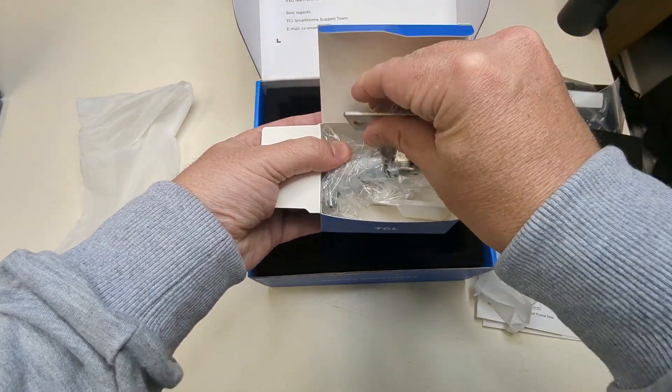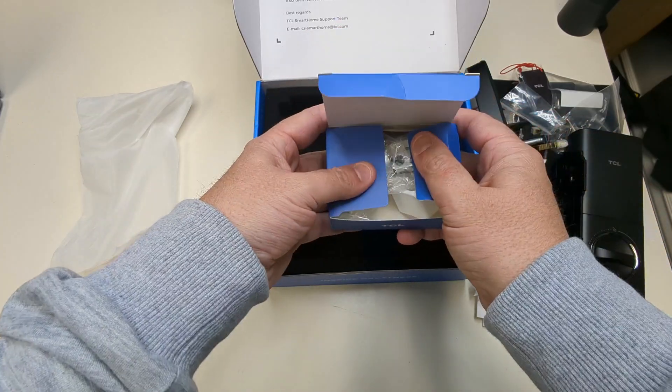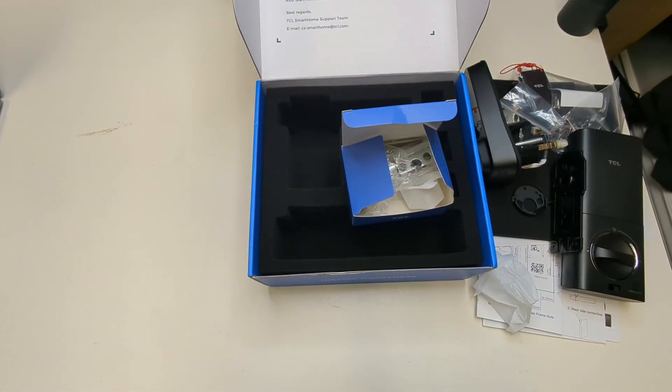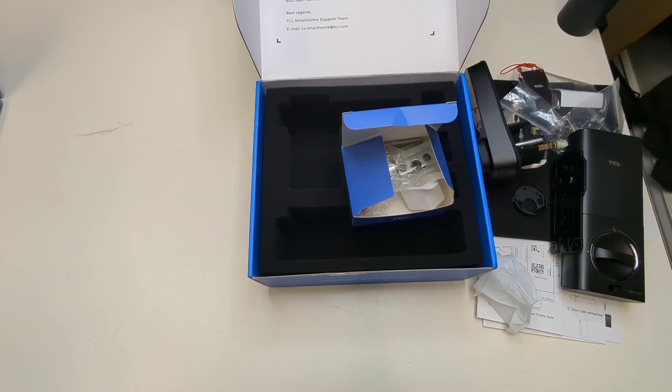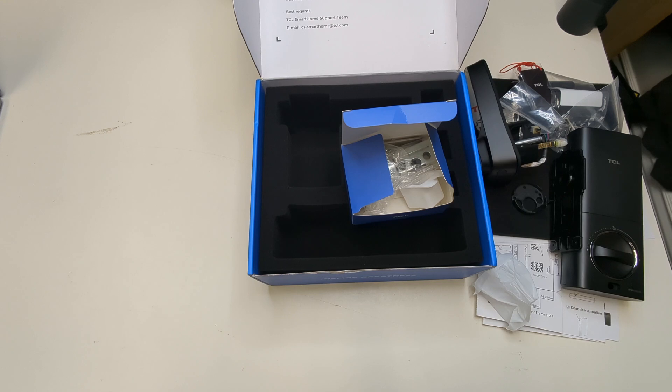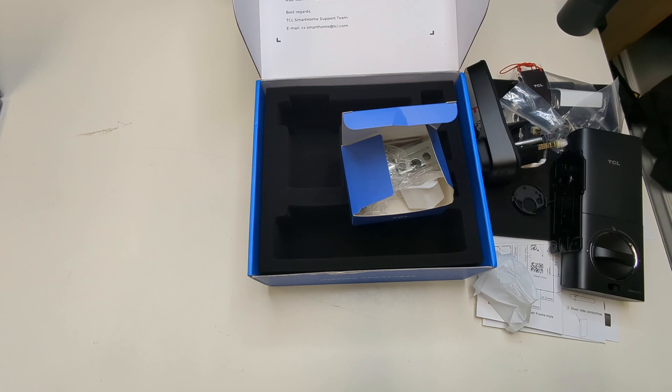We are going to install all of this. I want to do it in stages, so I may fast forward to different points and pause at important moments. Really all you should need is a screwdriver to take out the old kit and put this one in — I'm going to use a drill and a regular handheld screwdriver.